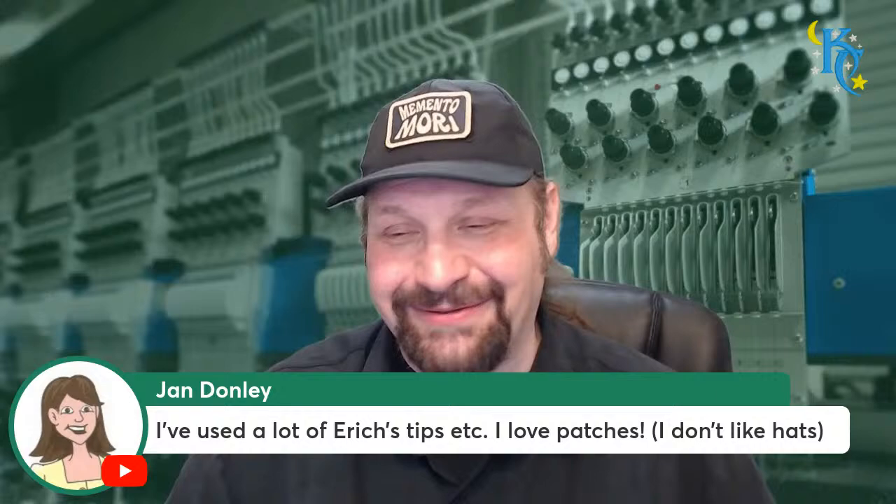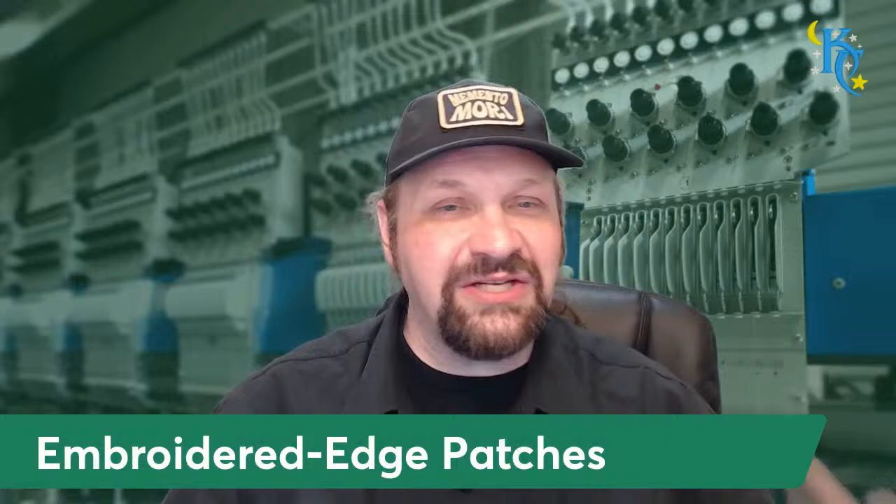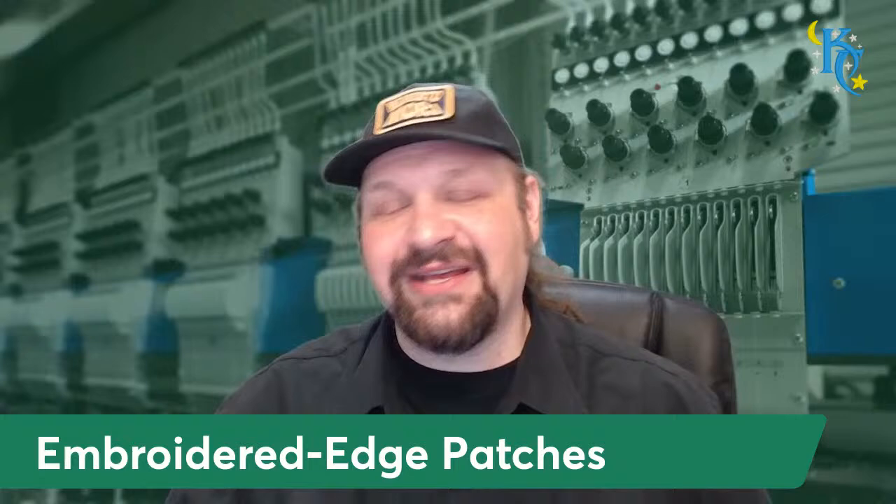Jen says she's used a lot of Eric's tips, loves patches but not hats. Let's get into the actual topic. A lot of this is going to be from my Understanding Emblems class. We're talking embroidered edge patches - let's go through the different methods and talk pros and cons, with the first method being the one I probably use the least: the hot cut method.